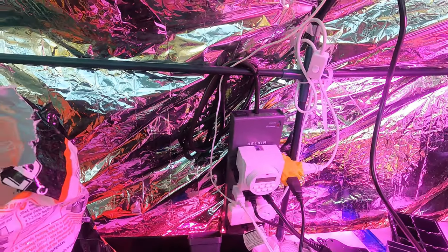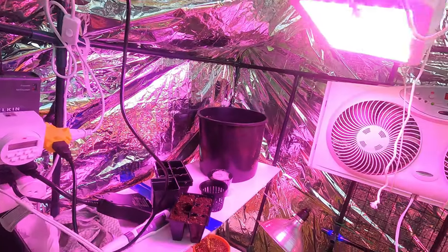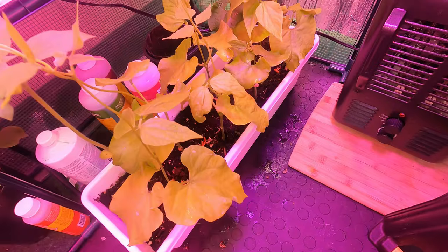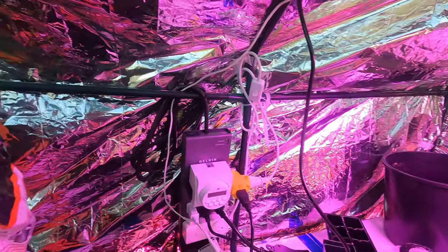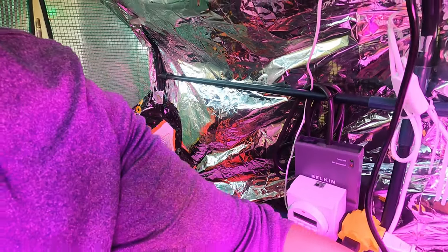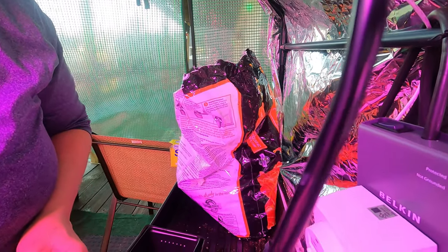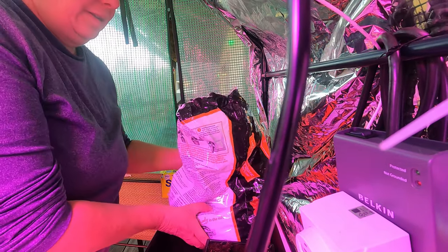Let's see if I could share this with you. I just finished neem oiling everything because — check it out — little white spots there. I've got leaf miners on the beans, so I've sprayed this whole place down with neem oil. But I need to stay out here for a few minutes, just to make sure nothing's getting burned, and I don't have any ugly little things that need to be caught in the action.